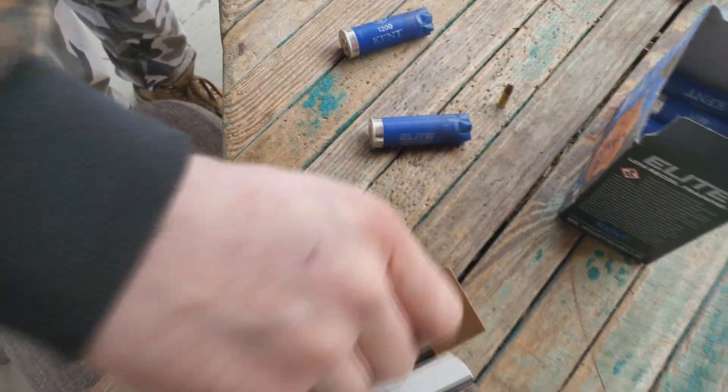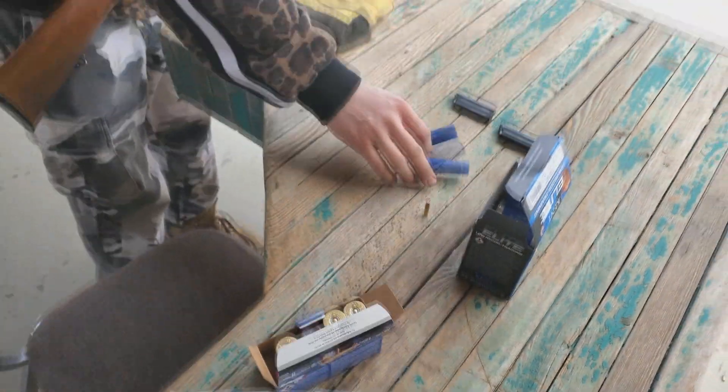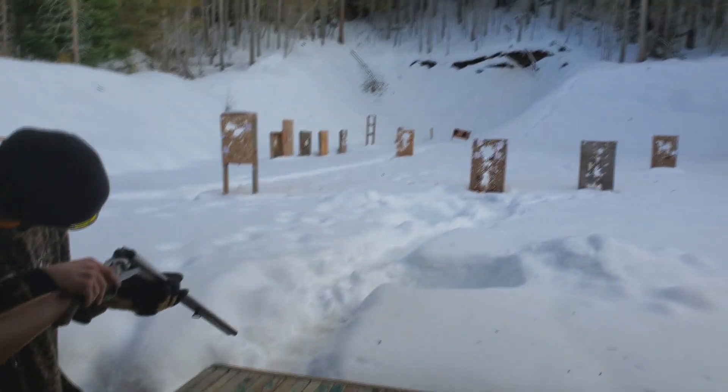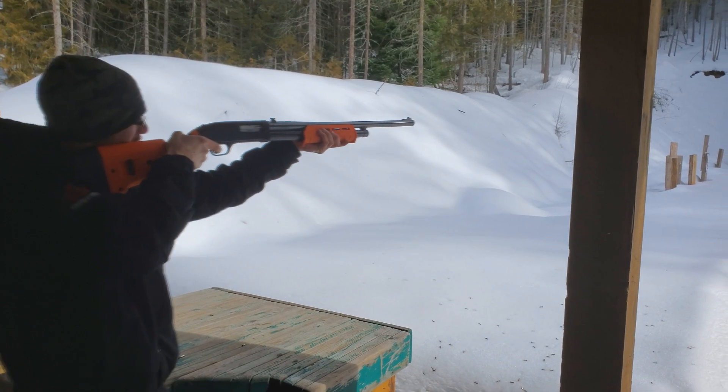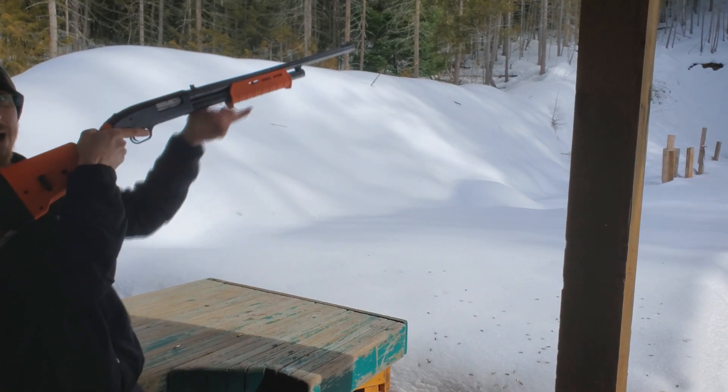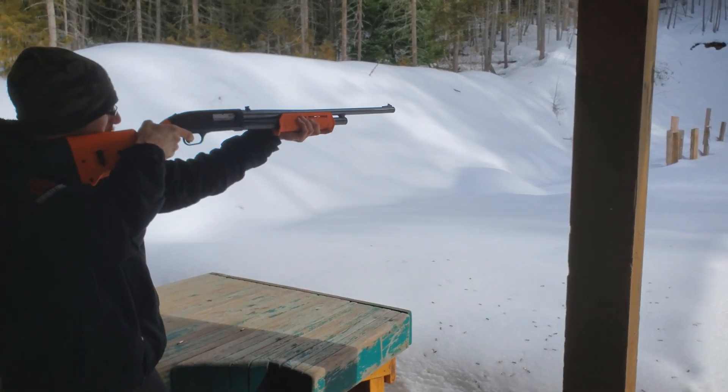Same size brass. Yep. Crazy. Okay, we got the Orange Express.